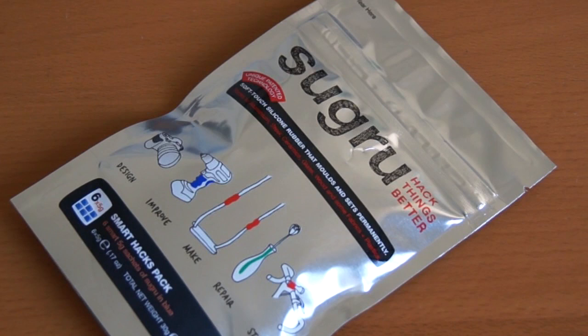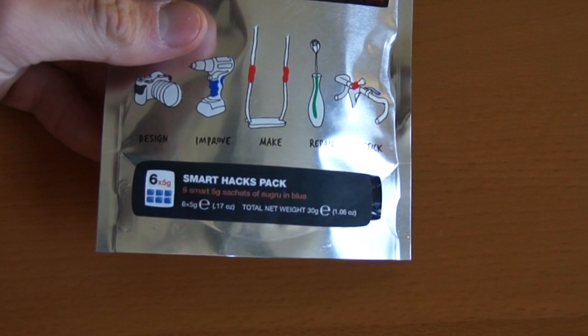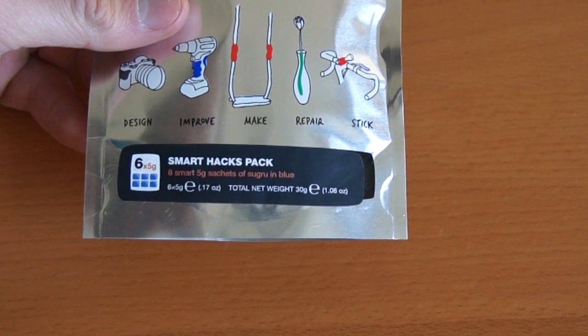It's a soft putty and you mold it to your liking and then you leave it to set. This package right here is called the Smart Hacks Pack. It's six pieces of five grams, so 30 grams total but in six little sachets.